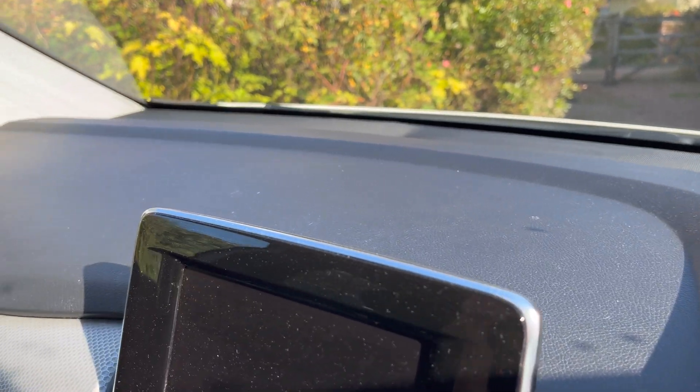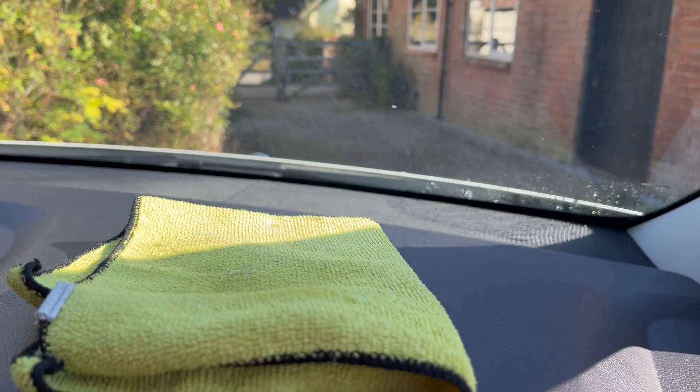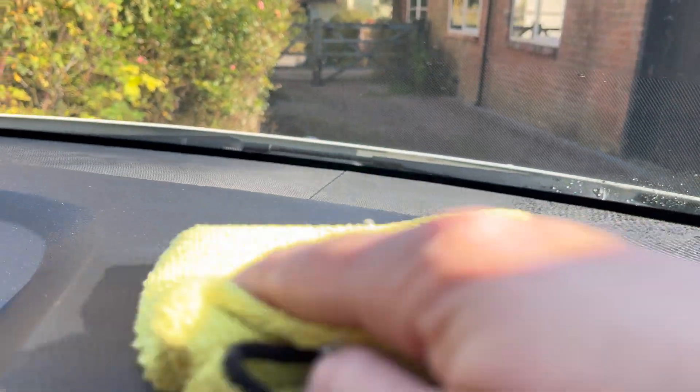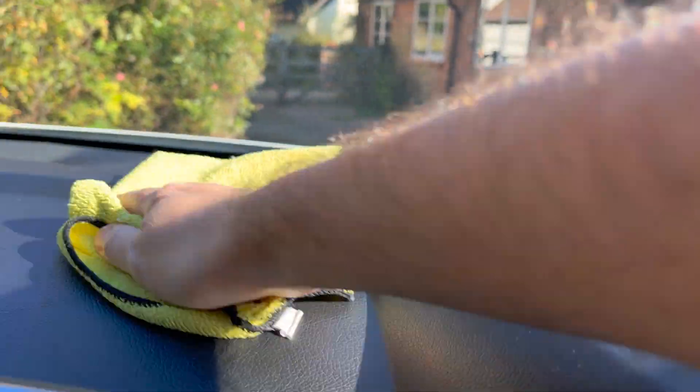Let's make a start. As it's only light dirt and dust, for this one I'm just going to spray a couple of little squirts on there and get a wipe over — not too wet, but just wet enough so we can wipe it all over.